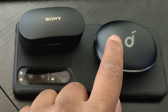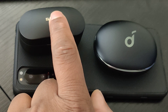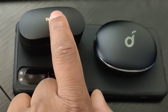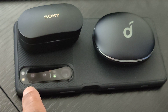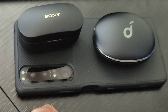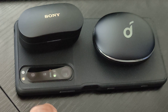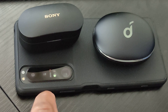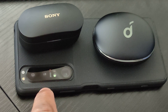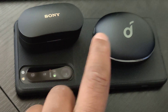One thing I wish the Sony had that the Soundcore doesn't is talk-through mode — where you press and hold on whichever earbud is set to noise cancelling, it lowers your music and goes into ambient mode so you can talk to someone, then you let go and it goes back to noise cancelling. I really wish more earbuds had that feature.